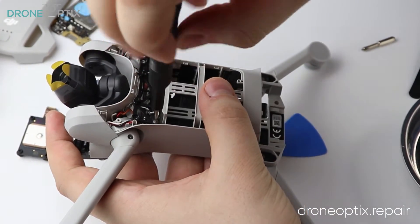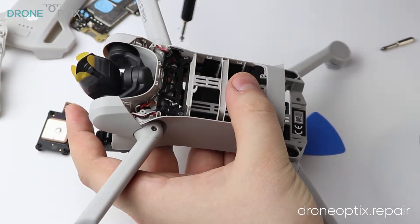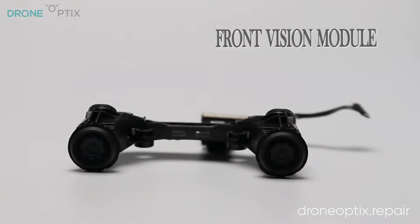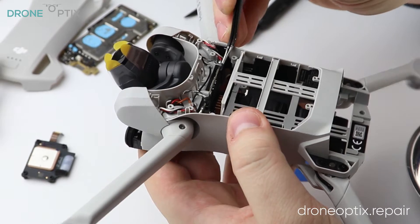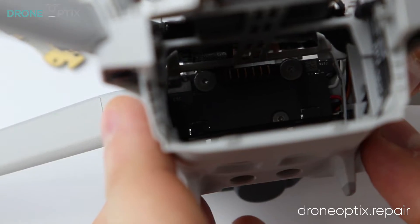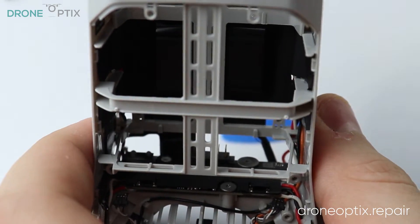The bracket under the module can be removed by taking off the four screws. Here I realized the mistake of taking the front vision off too soon, so I undid the screws of the ESC to loosen up the corner where the ribbon got stuck.